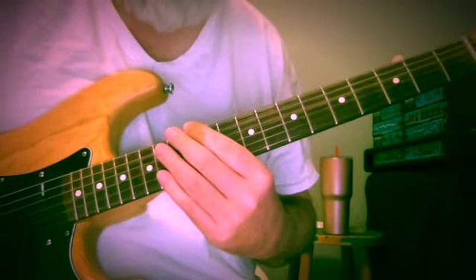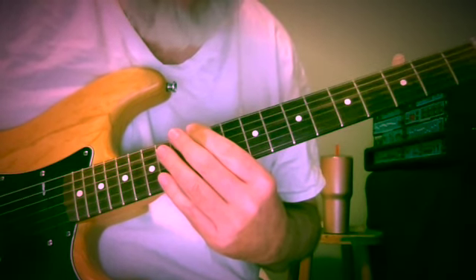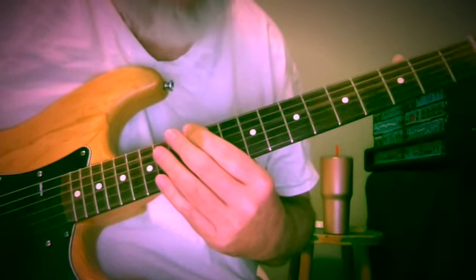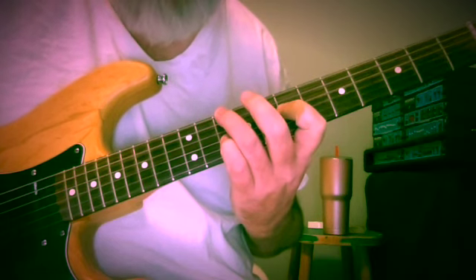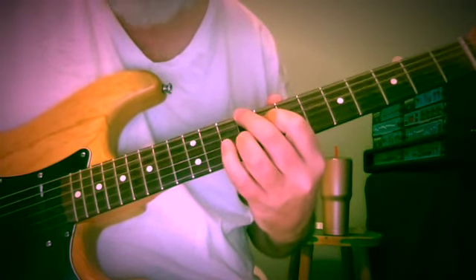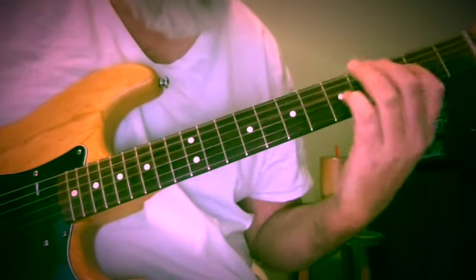I wanted to share with you some of these open voice spread kind of voicings. I really love these, so I wanted to just give you some examples. I wrote a little piece this morning that you just heard, using some of these harmonies.